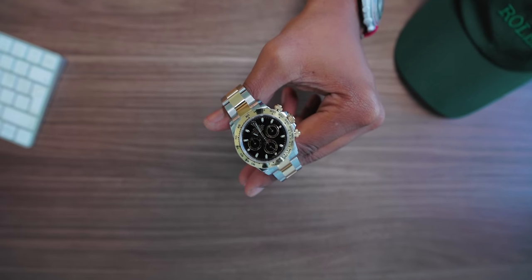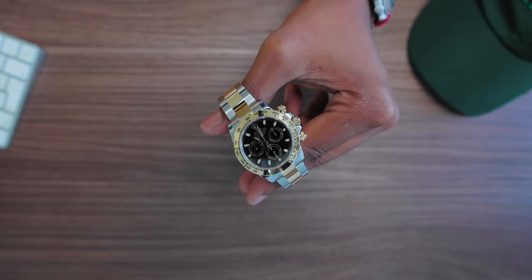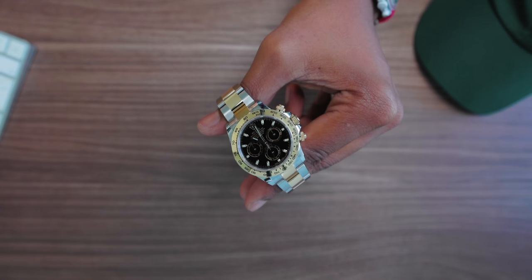Now, if you're a watch enthusiast or watch lover and you've been watching Watch Society videos — firstly, thank you, I appreciate it. And secondly, this is called the Daytona. It's not a Sub, not a GMT. It's the pinnacle. No matter what version you get, it is still the top of what Rolex offers today.